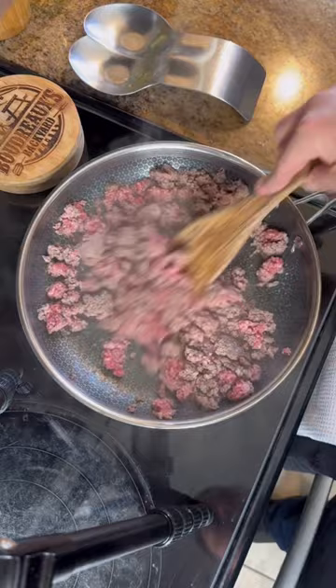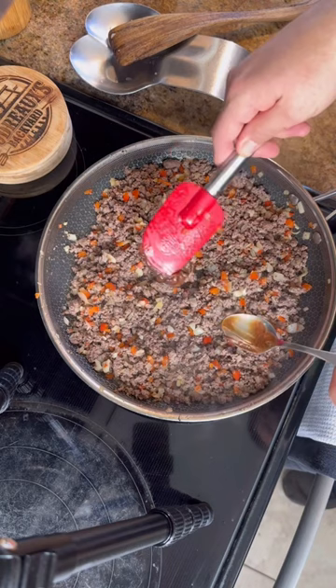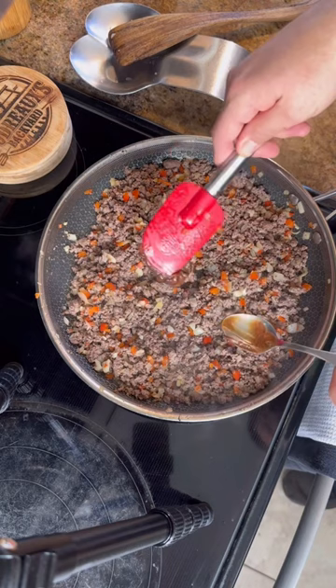Brown off your meat and then you want to go ahead and strain that off. Add a little light olive oil and then you want to sweat down those vegetables. Add your meat back in. We're going to add in one tablespoon of beef base, one teaspoon of tomato paste, and then season it up. Add in a half cup of water. Now you want to cook that down until that liquid's evaporated.